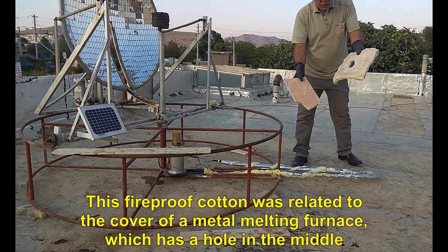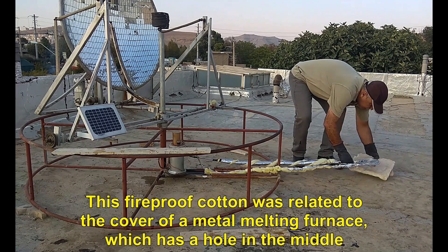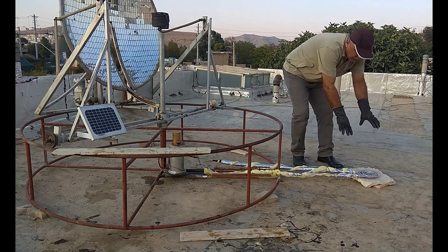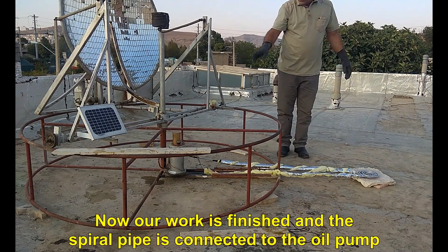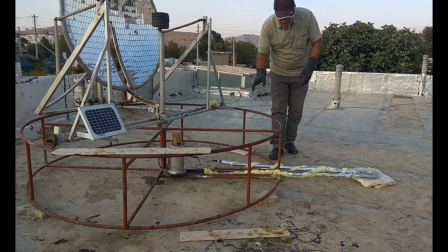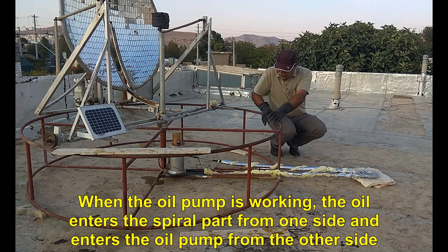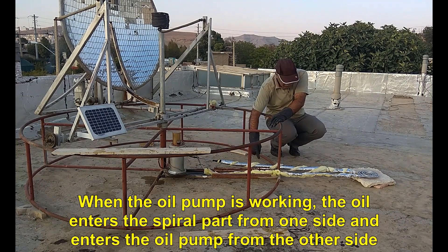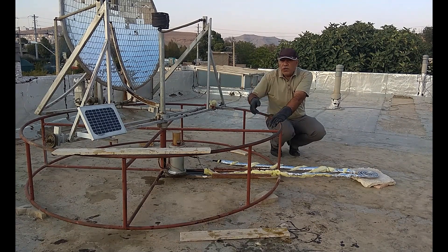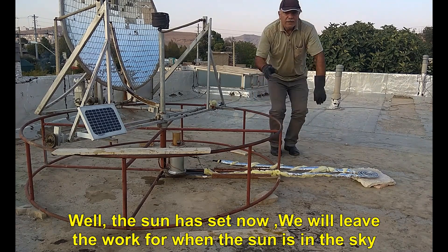This fireproof cotton was related to the cover of a metal melting furnace, which has a hole in the middle. Now our work is finished and the spiral pipe is connected to the oil pump. When the oil pump is working, the oil enters the spiral part from one side and enters the oil pump from the other side. Well, the sun has set now, we will leave the work for when the sun is in the sky.